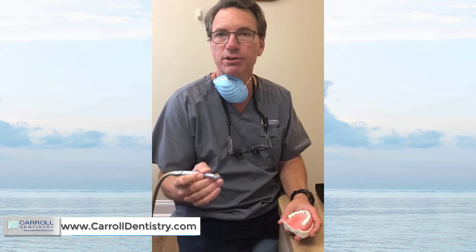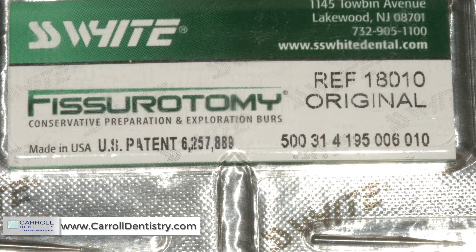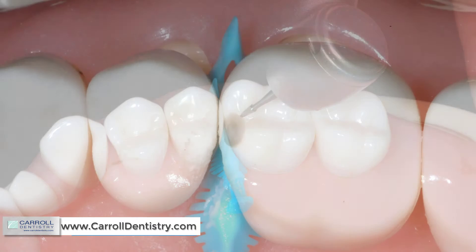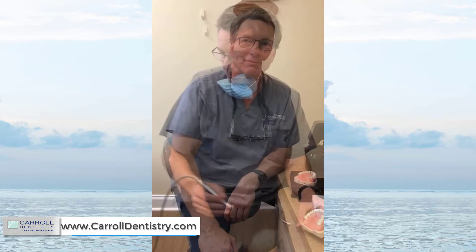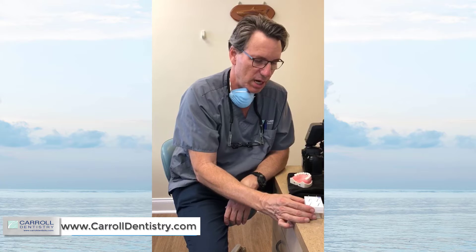The first bur I'm going to use is a fissurotomy bur — my favorite is the one from SS White; I'll include a picture of that. It gives you a minimal prep. We're going to keep a layer of enamel between us and the adjacent tooth and go down looking for the class two caries, whether it's to the buccal, the palatal, or right underneath the contact — generally it's right under the contact. After that very small minimal prep, mostly fissurotomy bur, I did a little bit of flaring with the Komet bur.